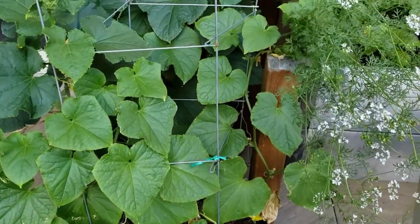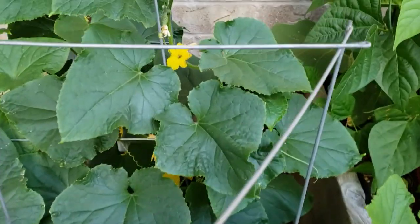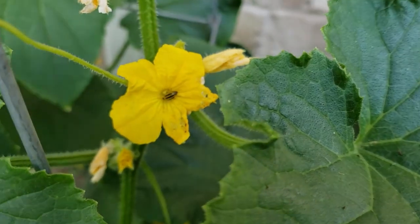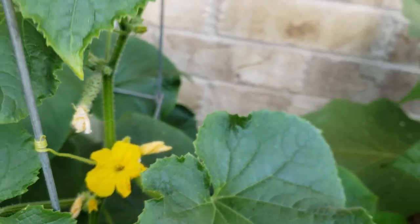Hi folks! If you're trying to grow cucumbers in your backyard and notice your leaves are all eaten up, there's a good chance you've got a cucumber beetle problem. I found an organic solution to manage it to some extent and wanted to share it with you.